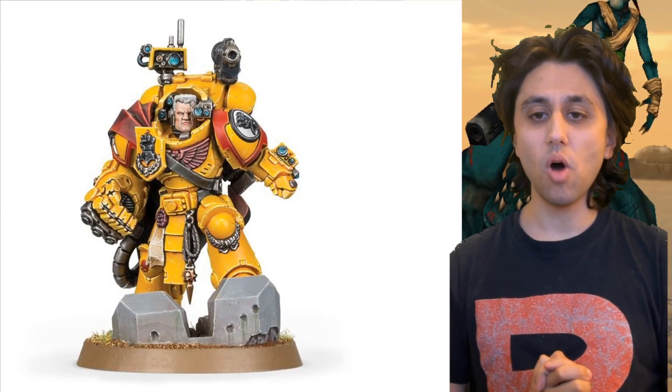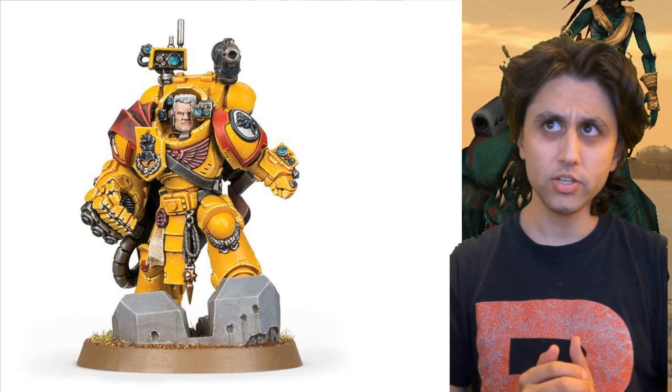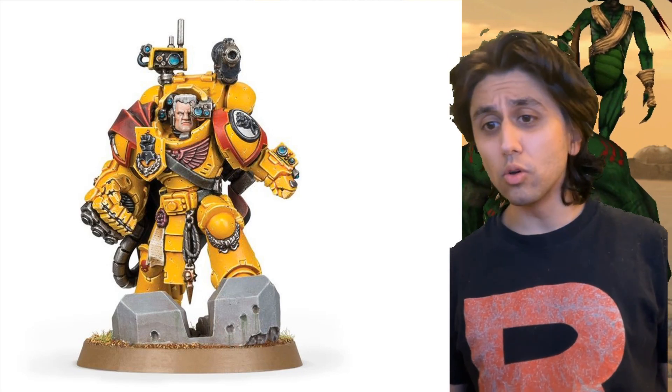Hello, and welcome to Why I Love Warhammer, the series where I go into an unscripted ramble about why I love something in this hobby. And on today's episode, it's the Imperial Fists, the Sons of Rogal Dorn.